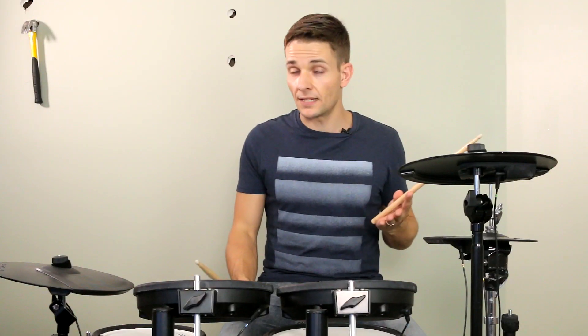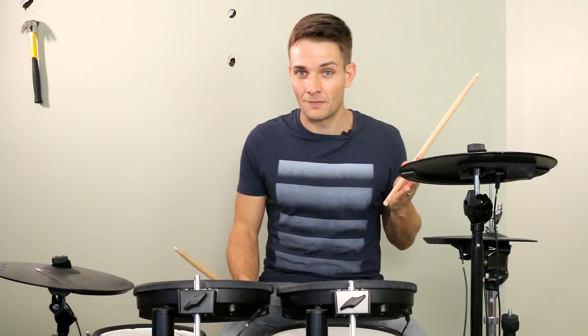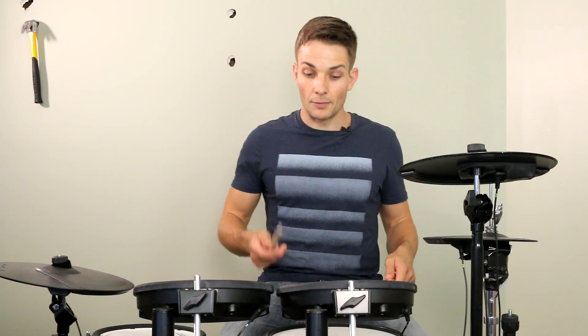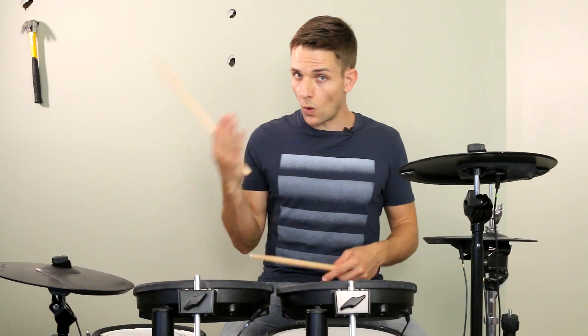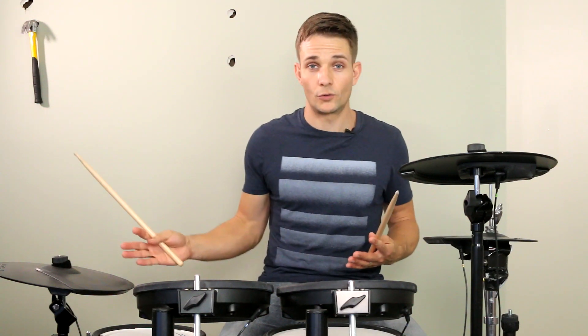That fill takes us into the second pre-chorus, and at the end of this pre-chorus is one of the best fills in the whole song. There's some triplets in this fill, and I'm going to stick them right, left, left, right, left, left. It just makes it way easier to bring out the accent and kind of keep the flow of the fill going right throughout.